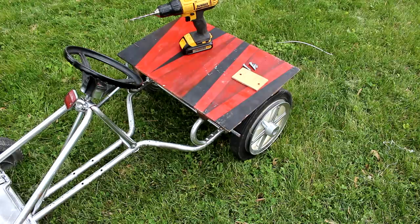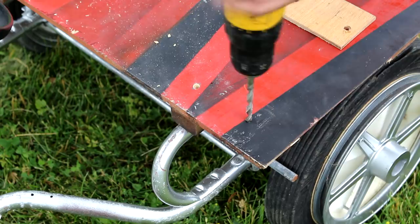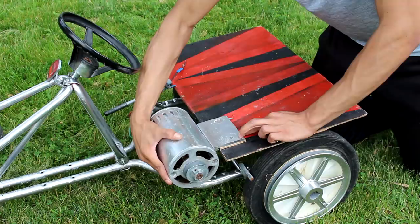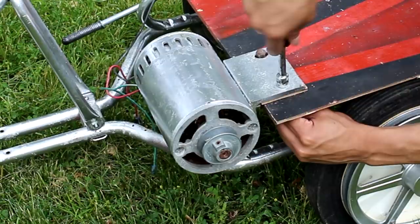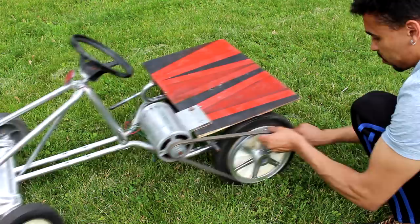Next we need to mount the motor into place. For that I'm going to drill a couple holes, and once those holes are done I'm going to put a piece of wood as a spacer in between and then bolt the motor into place. You've got to make sure that these bolts are pretty thick and have strong threads so that it stays in place, because the motor is going to have a lot of torque and force on it. Next we're going to add a belt — I start by attaching the bottom of it and then just roll the rest of it over.